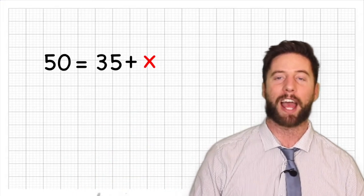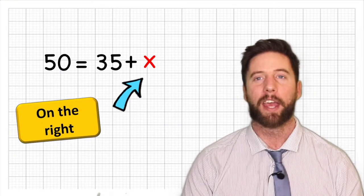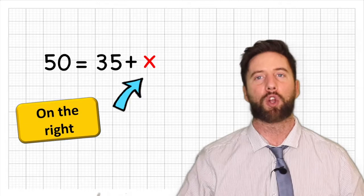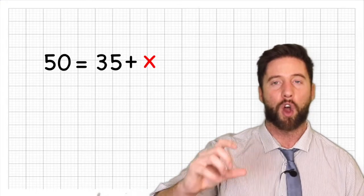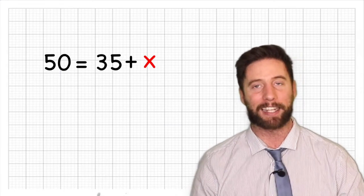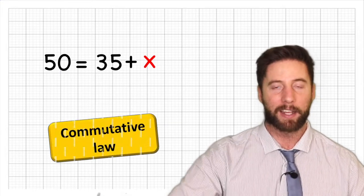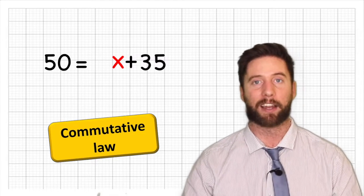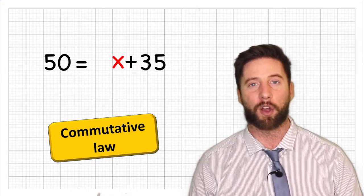Let's look at another example: 50 equals 35 plus x. In this example, x is on the right-hand side of the equal sign. Does that make it harder? Absolutely not — we are going to use exactly the same strategy of getting our x on its own. Here, x is being added to 35, and thanks to the commutative law, that's exactly the same as saying x add 35. If you're unsure about the commutative law, check out our addition and multiplication videos on the channel.